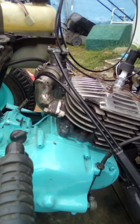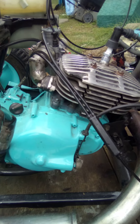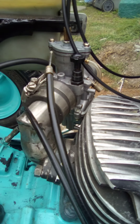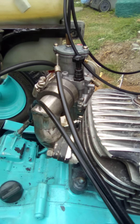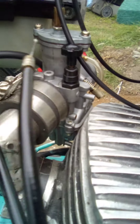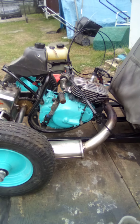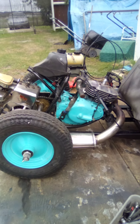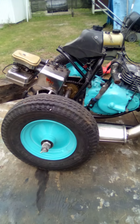This motor is a 125 TF Suzuki and it's got an OKO flat slide carby — a 24 millimeter on it. I was quite surprised that it actually went as good as it did, so that was really cool.